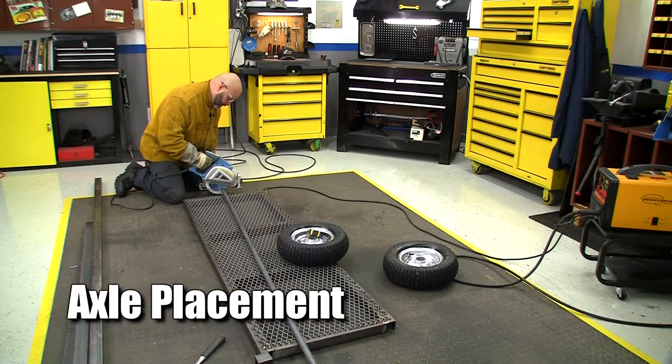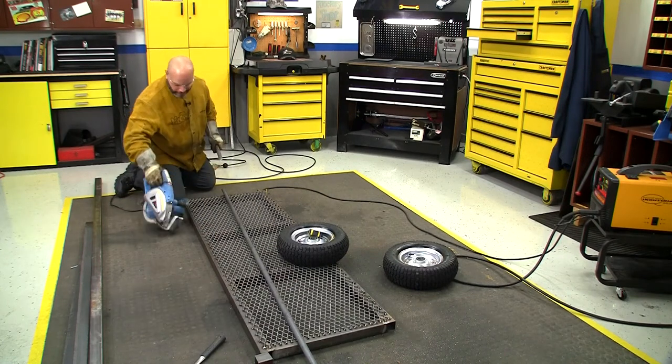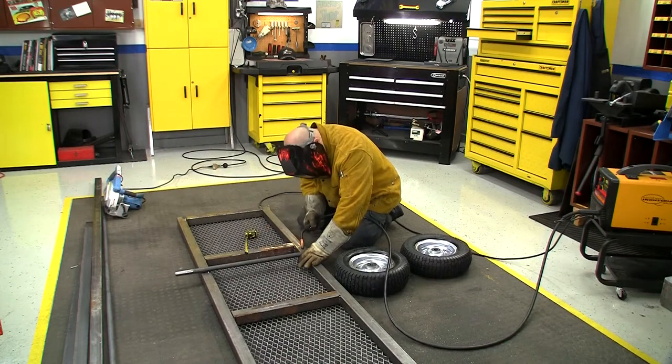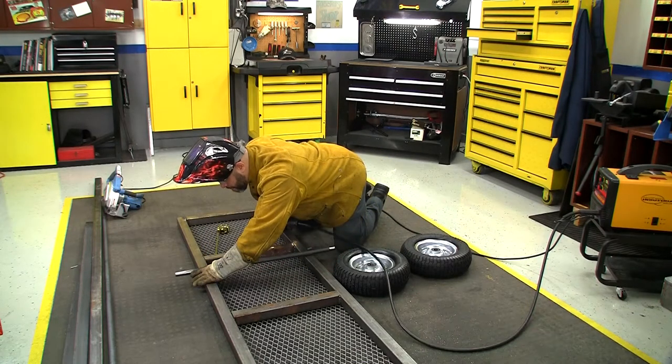We're using one-inch round stock for an axle. It is important that you weld this axle as square as you possibly can to the frame — it'll be sort of like a wheel alignment on your vehicle.